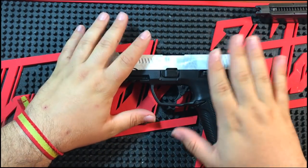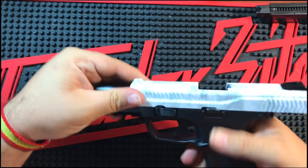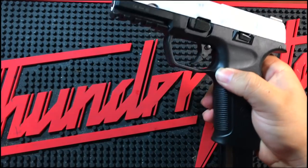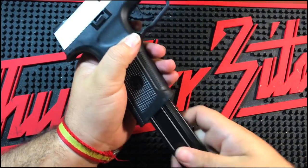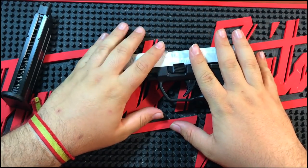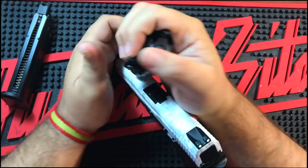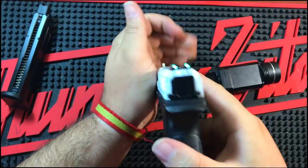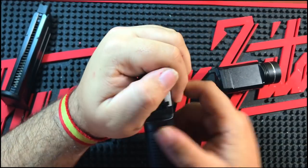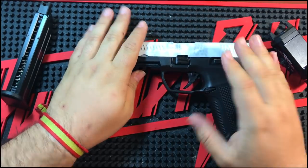Tiene raíl para poder ponerle cualquier tipo de linterna, un guardamontes ancho que me mola bastante porque me permite usarla inclusive con guantes. La característica principal de esta pistola, creo yo, es que es ambidiestra totalmente. Se puede liberar la corredera desde los dos lados, y el cargador se puede quitar tanto desde el lado derecho como desde el lado izquierdo. Es una pasada que sea ambidiestra; si eres zurdo es una réplica muy a tener en cuenta porque es muy barata y funciona muy bien. Otra característica que no he visto mencionada en ningún lado son las alzas: les pegas un poquito de luz y brillan en la oscuridad, están súper chulas.